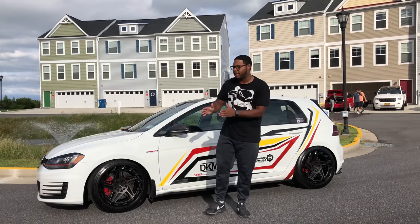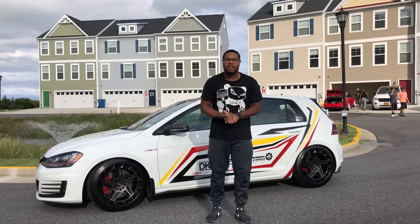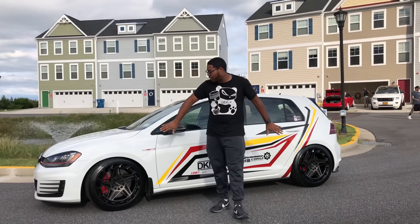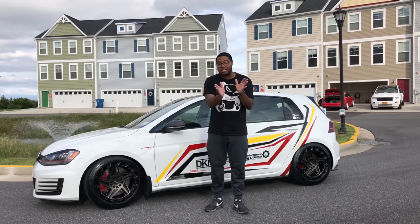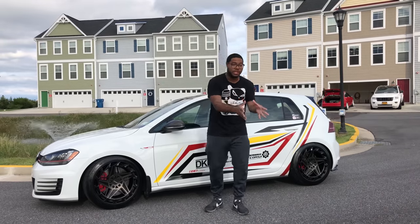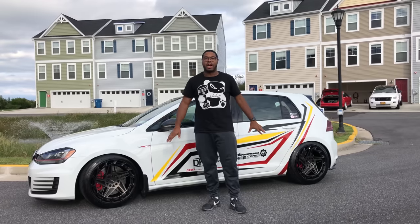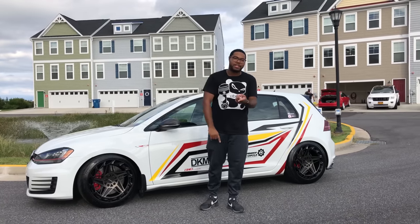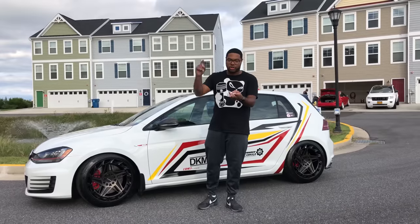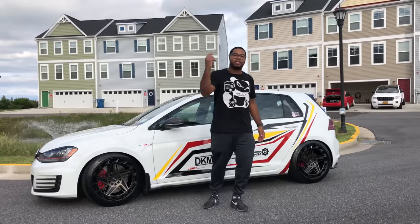Hey guys, welcome back to JR14. Here we are with another video with Project Mark 7. I know when I did the cinematic video of the new wheel reveal, you guys asked a lot and some of you complained about not seeing the wheels enough or not knowing the specs. So I'm making a wheel overview video — we're going to go over specs, the brand, what tires are on it, and everything. So without further ado, let's jump into it.